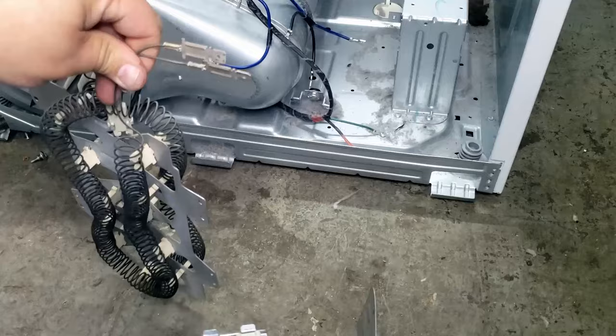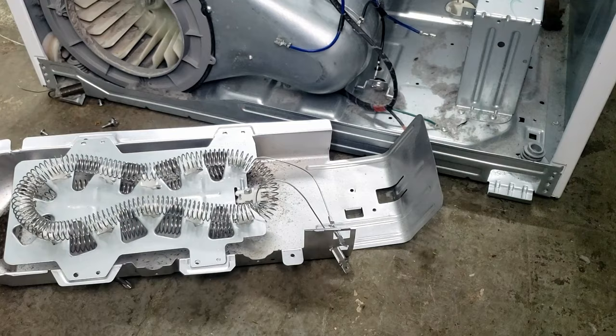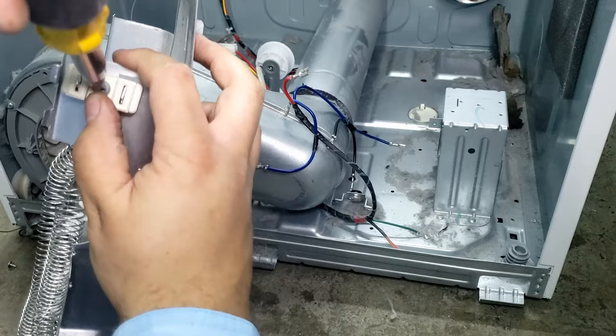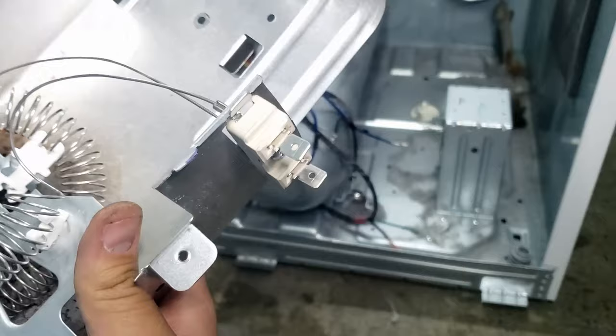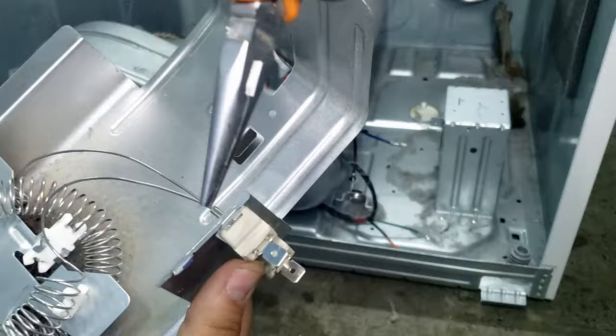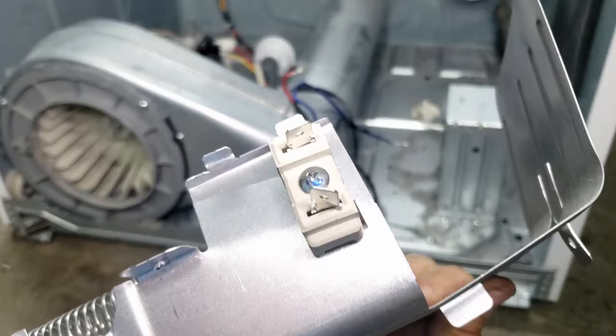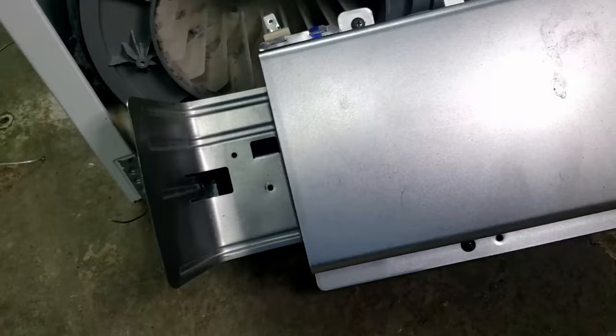Installing the new element requires doing the exact same process in reverse. Set the element in the canister and thread the terminals onto the block. Note the orientation of the element wires to ensure it's not on the wrong post of the ceramic block. You'll thread the element terminals onto the block and then crimp them the same way you took them off. Crimping the terminals is a rather delicate process — both sides of the terminal will need to be bent, although the factory element looked like only one side was bent.